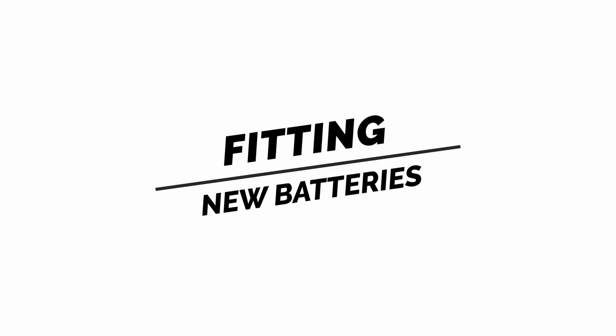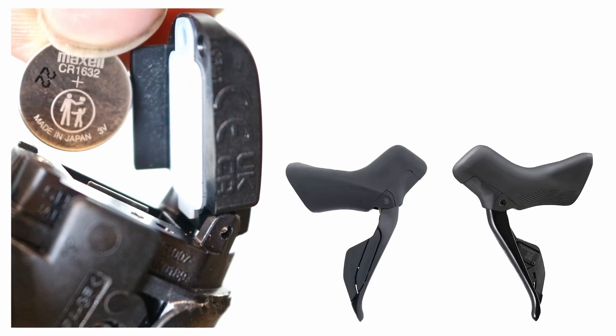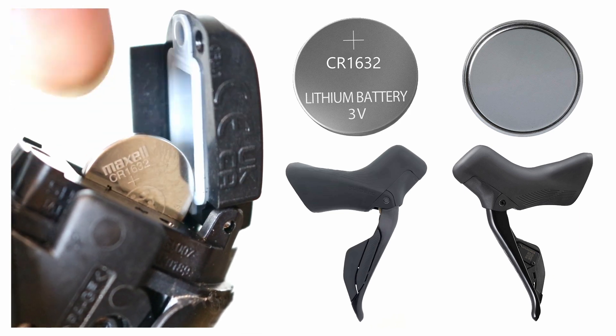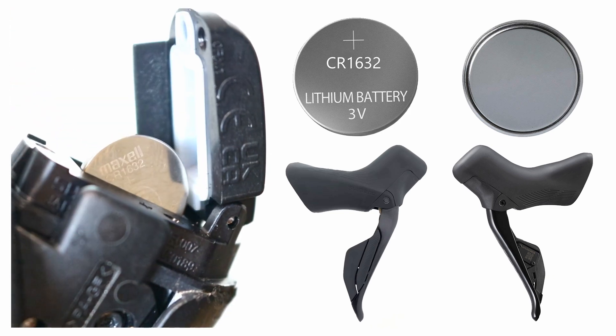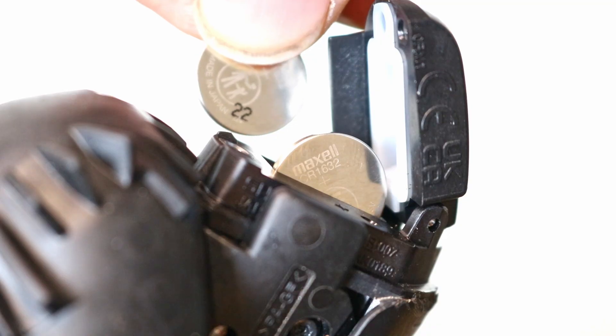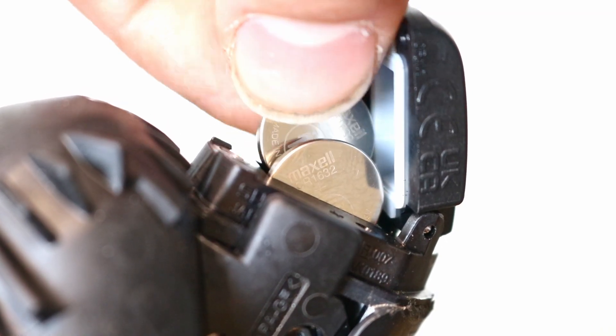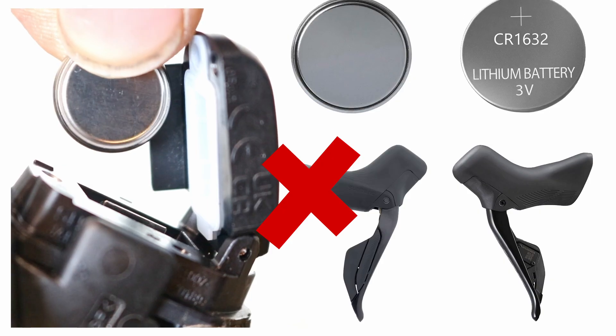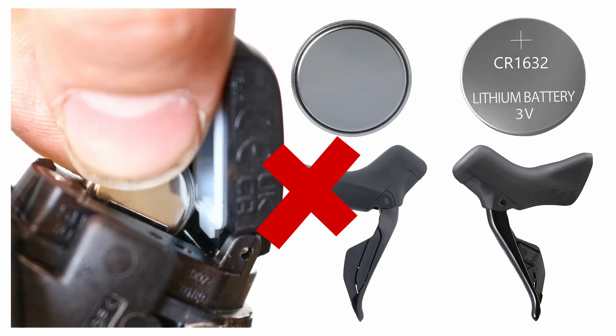Fitting new batteries. Insert the batteries into the battery case so that the smooth side of the coin cell battery, with the plus symbol, faces outward on the shifter. Be aware that putting the batteries in the wrong way might cause the shifter to malfunction.